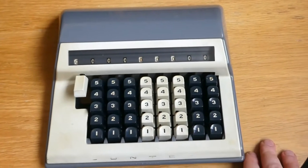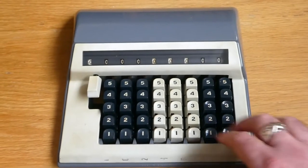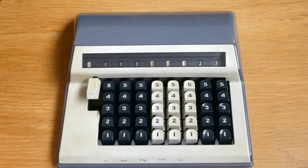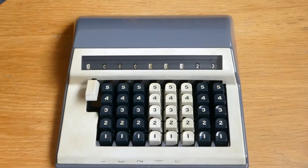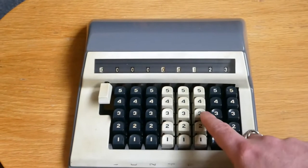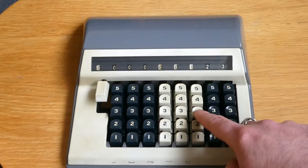Adding on this machine is very easy. You just type in the number that you want to add — say 123. Just type in all those three digits. As you can see, the keyboard is a bit weird. When you press a digit, all the other keys in that column move as well.